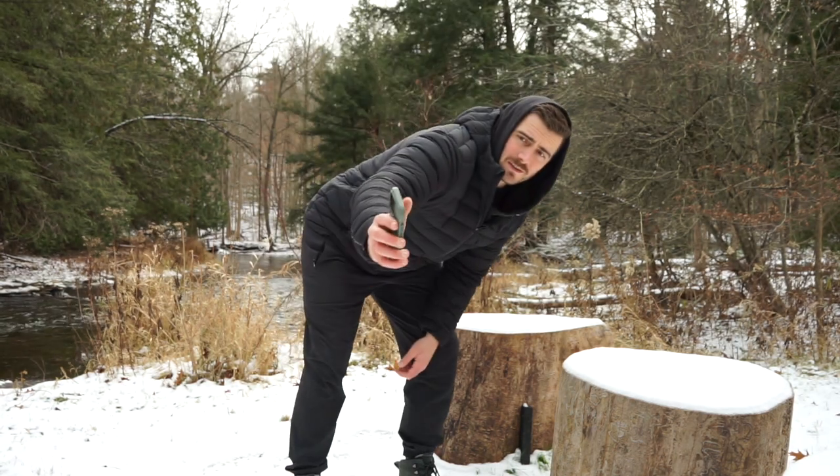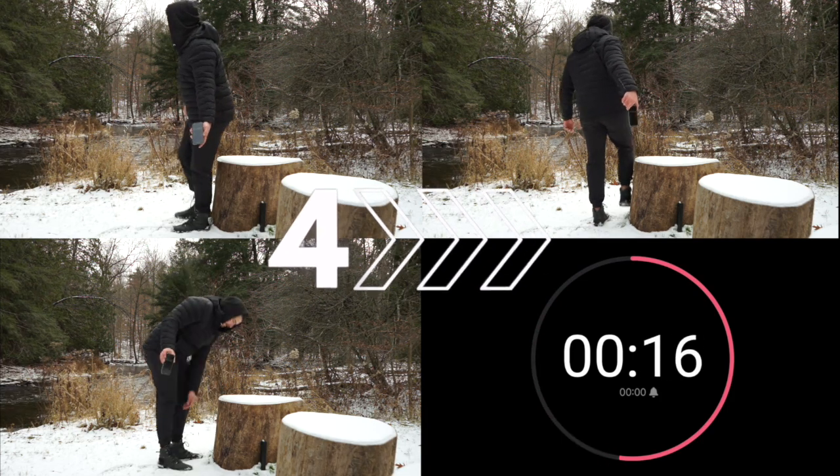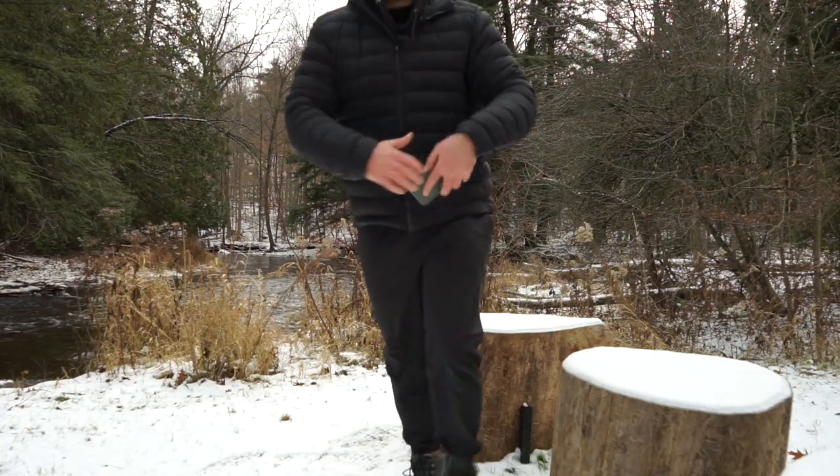Fortunately, my repair is still holding up, so we're going to run them through three different tests today. First, we're going to assess abrasion to see if the general wear and tear you're likely to pick up while hiking will diminish the finish or effectiveness of these boots. We're going to use these logs over here as a scratching post. We'll do 30 seconds on the outside of the rand, 30 seconds on the front, and 30 seconds on the heel — 90 seconds total — then give the boots a wash off and have a look.